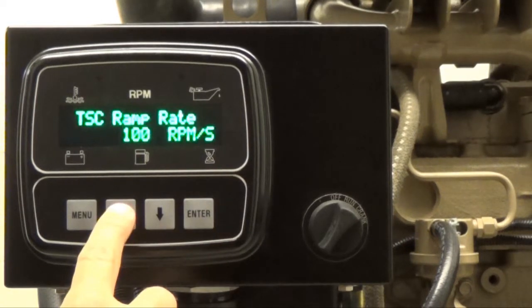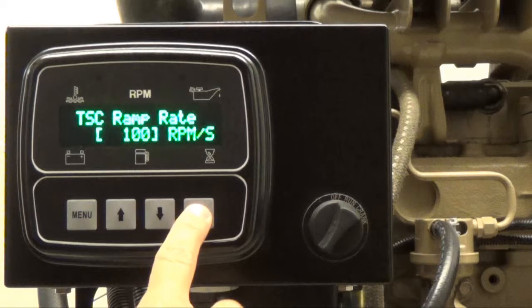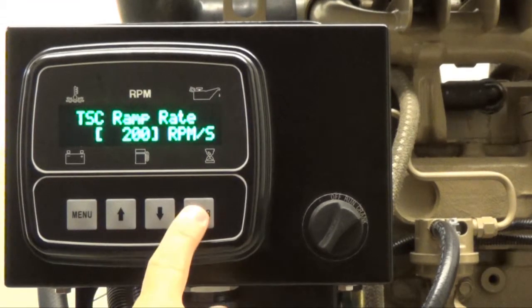Then press the up arrow button until you are able to view the TSC ramp rate. In this video, the current TSC ramp rate is set to 100 RPM per second. Press enter and brackets will appear around the current ramp rate, allowing you to change the ramp rate speed. Use the up arrow button to increase the ramp rate speed or the down arrow button to decrease the ramp rate speed. Press enter to remove the brackets once you have reached the desired ramp rate speed value.